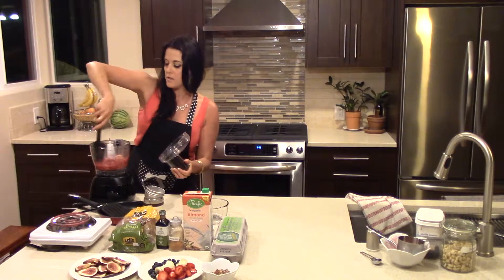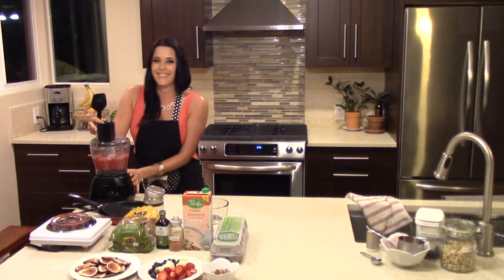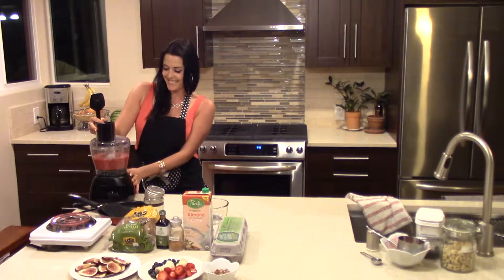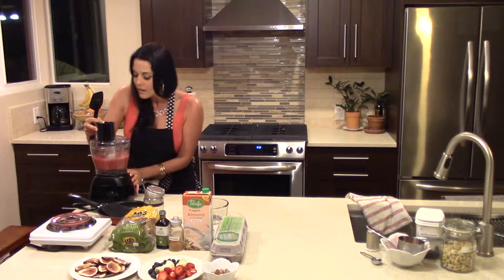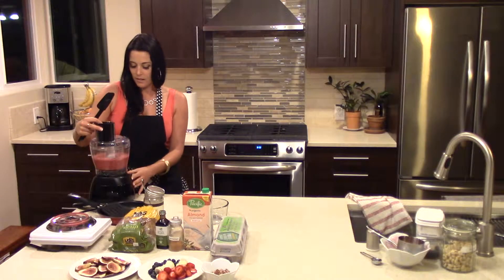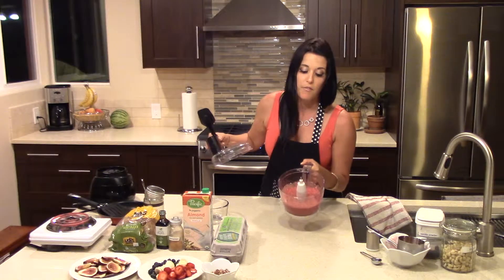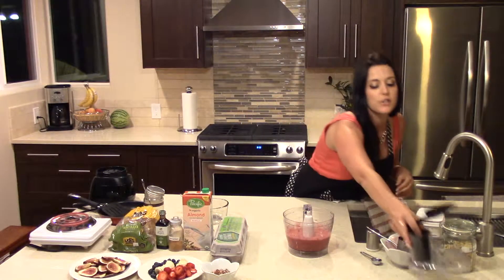Just clean the sides up and let it run one more time. And there is your cream sauce that you're going to stuff inside the French toast once you have the French toast cooked.